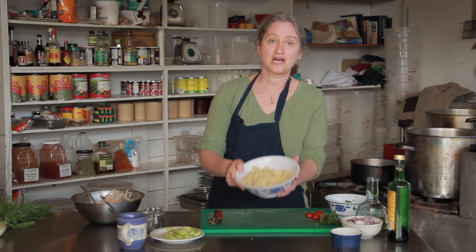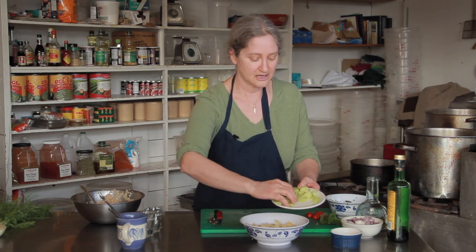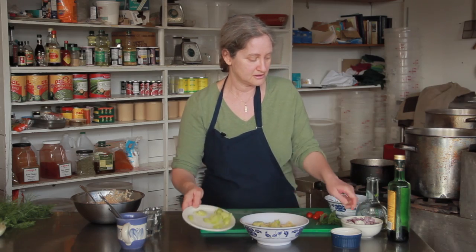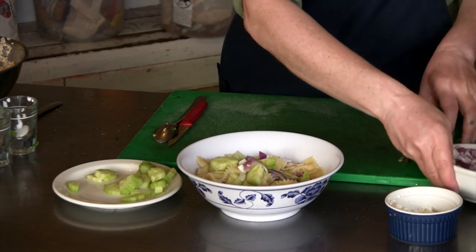So here's the bowtie pasta, cooked for 8 to 10 minutes. I'm going to add some chopped cucumber, chopped red onion, and fresh basil.